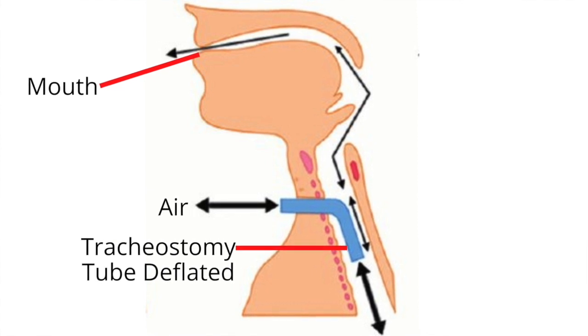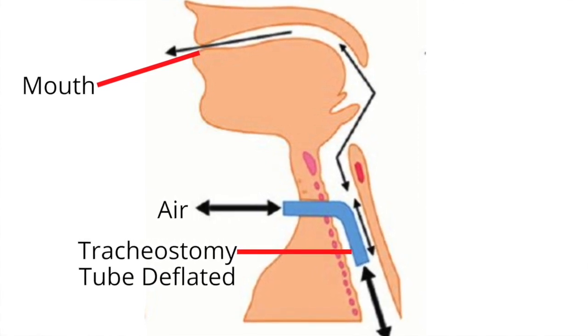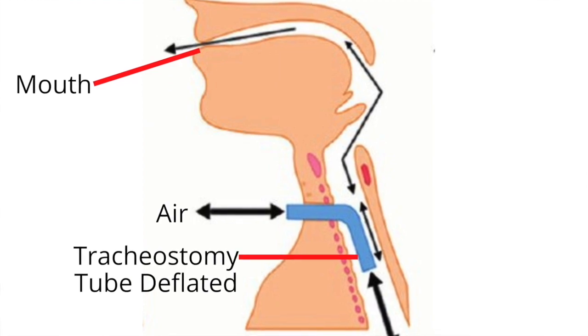If the cuff is deflated, part of the delivered breath escapes around the tracheostomy tube and out the nose and mouth.